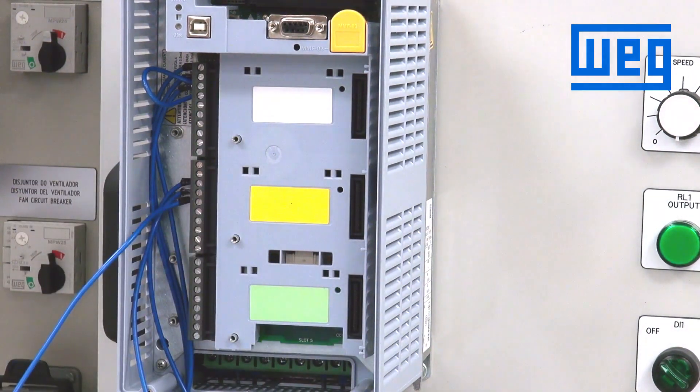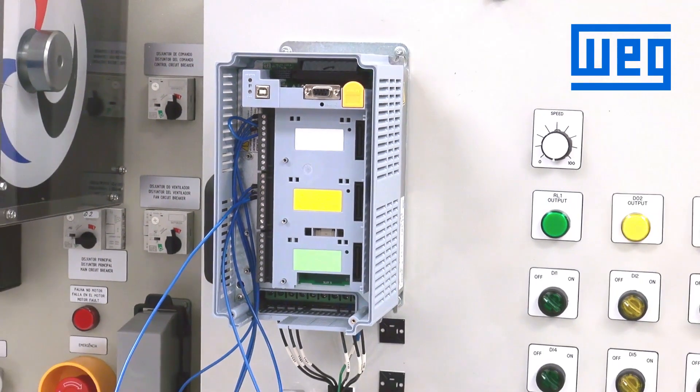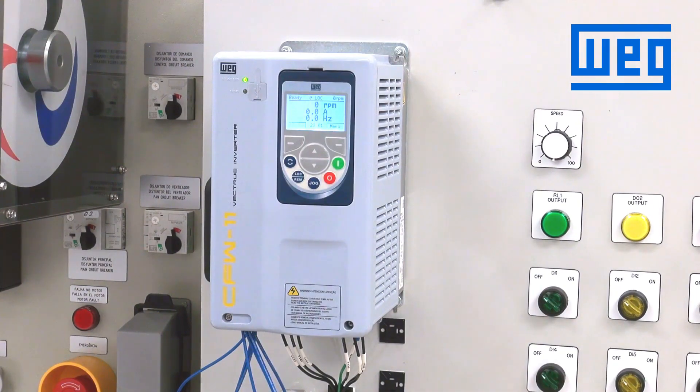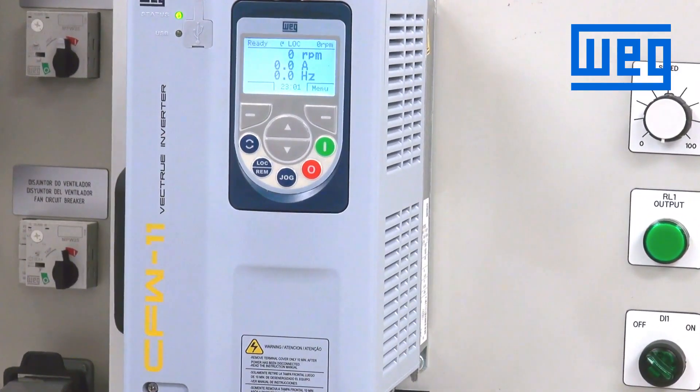Now we'll put the cover and the HMI back on the drive and program our digital inputs. Once we have the cover and the HMI back on and power on, we now need to program the digital inputs to be able to control the speed through the electronic potentiometer.